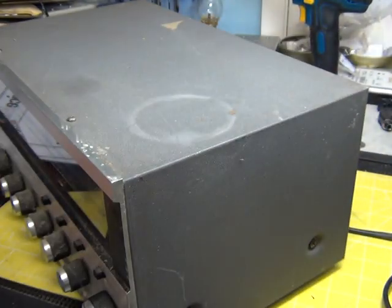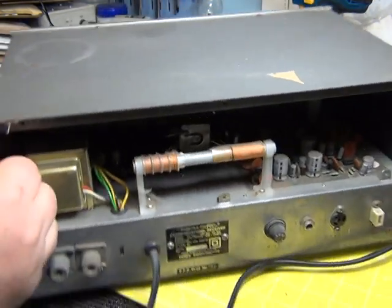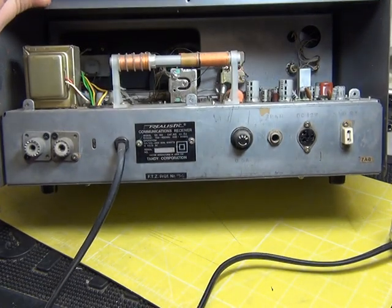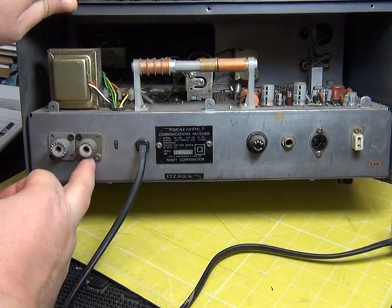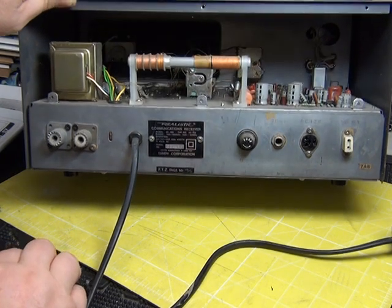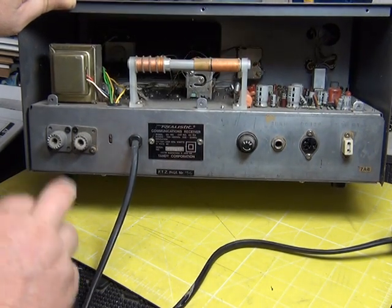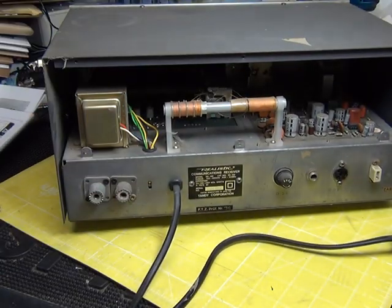This one is a fantastic candidate because not only has it got that awfully scratched front — which we can deal with — it doesn't have a back so we can see the works, and it's got this modification where the antenna screw connectors have been removed and SO-239s put in their place. I think we can probably put matching nuts and bolts in there.